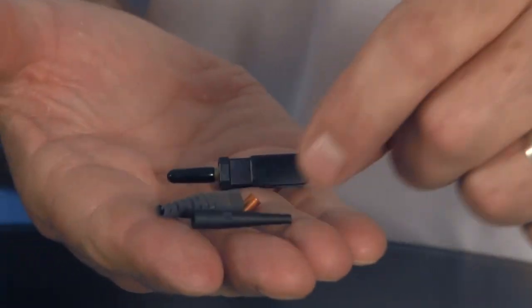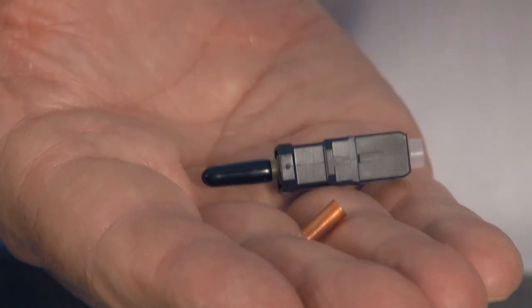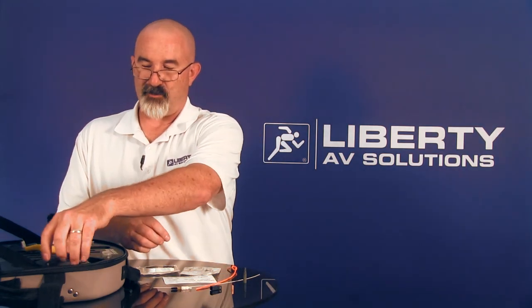First step with the Corning kit is to prepare the connector. I'll open the connector and have my piece parts here. I've got two different size boots — one is for jacketed fiber, one is for tight buffered fiber. In this case I'll be using the jacketed fiber boot. I've also got a copper crimp ring and the connector body itself with the shroud. I'll separate the shroud and crimp ring, place the connector down, and prepare my tool.